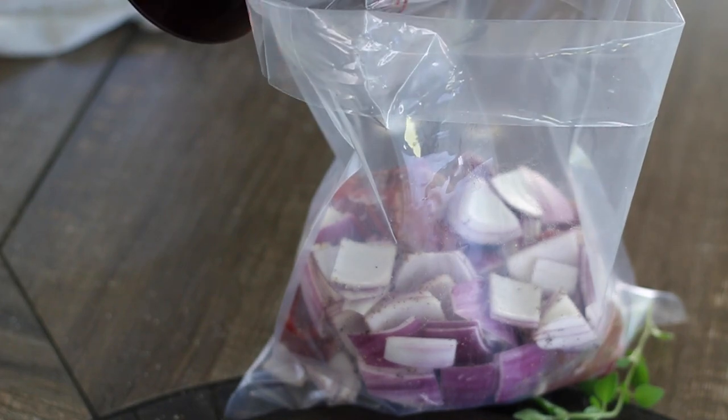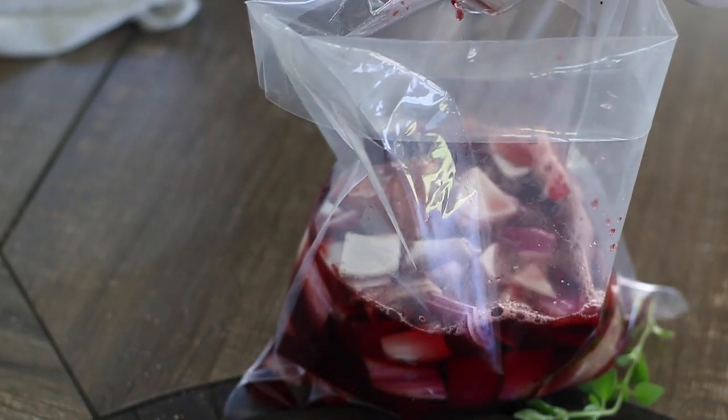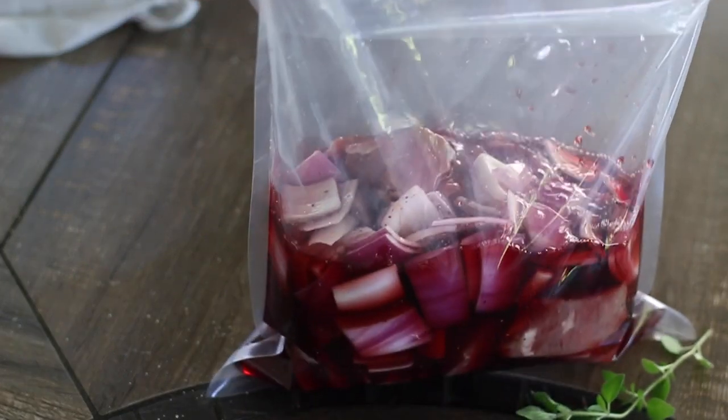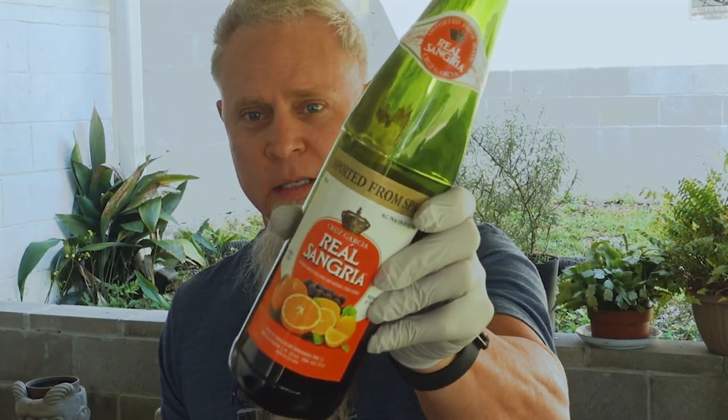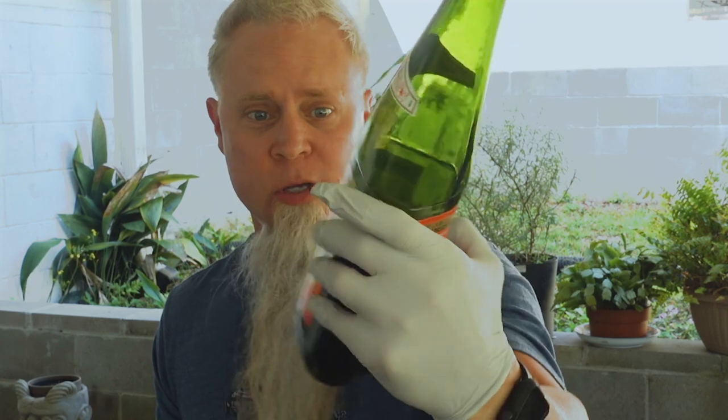Now we're going to go in with two cups of our sangria mix. I'm going to show you what this bottle looks like - it's just a store-bought sangria. You could probably use homemade too, although I wouldn't waste my homemade on this.